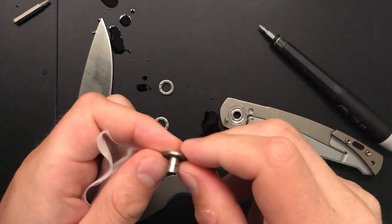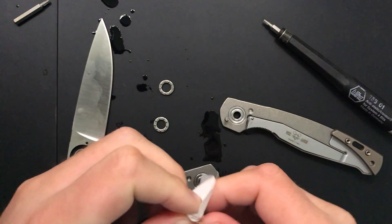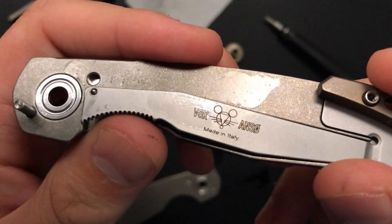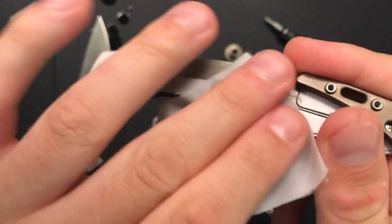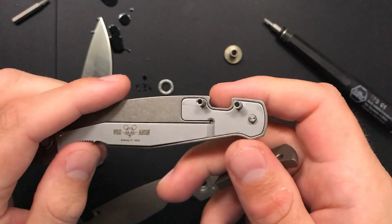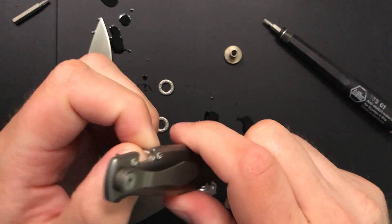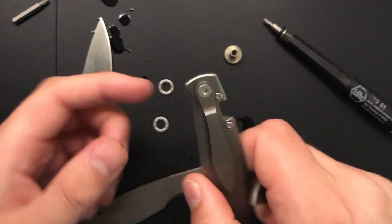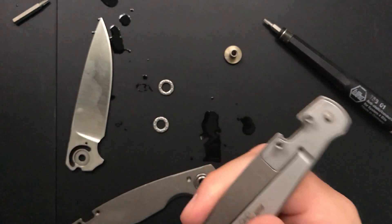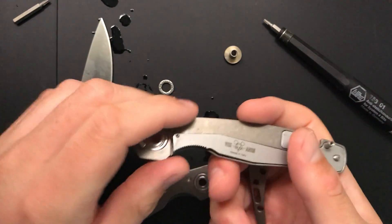So I'm going to pop out the pivot here and clean it off. There are actually a couple of things to highlight: you've got a very nice little piece of engraving on the lock bar here, which is subtle but pleasant. You can also see that the lock bar itself is secured in a couple of places — held on by the backspacer screws as well as by the clip. It's very secure; I think it's a nicely done design.